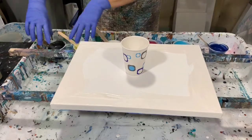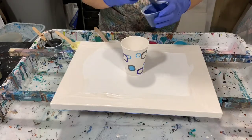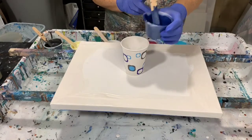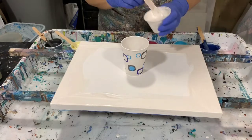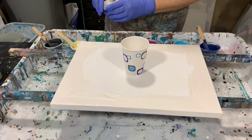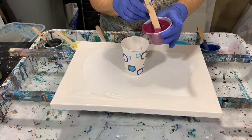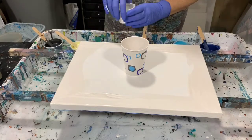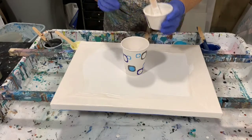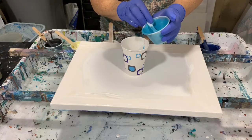My doggie is with me again today, so if you hear her snoring she's right under my table. Let's get started with my paints — like I said, this sapphire is just a really beautiful color. This is a new technique, the cupping technique. I really do like these Rust-Oleum paints; I've used some other colors before.